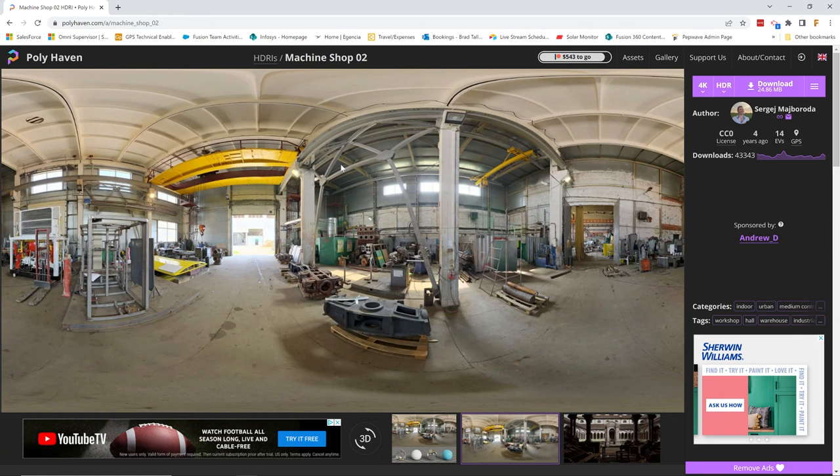Notice how the image looks odd. This is because the image is processed in a way that it can wrap all the way around a sphere to create a spherical environment. It's kind of like if you took the map off of a globe and laid it out flat. Once you pick an HDRI that you like, you can download it in the upper right corner. I would recommend leaving the default resolution set to 4k. I really haven't noticed any better renderings by using 8k or 16k, and it really slows down your renderings.